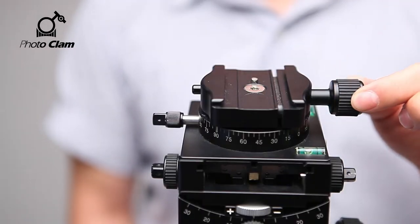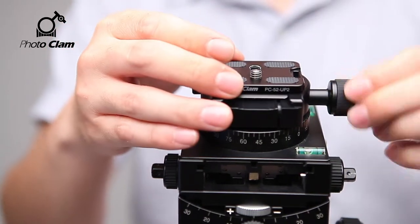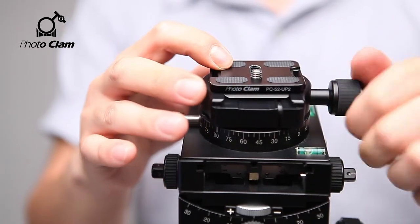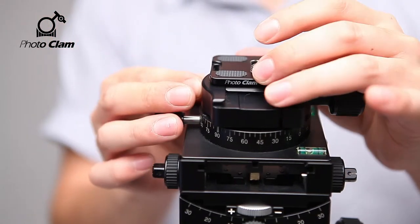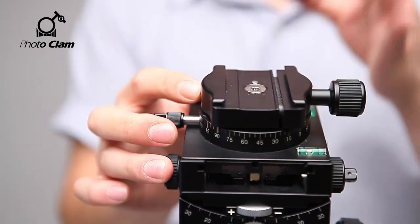Here's the quick shoe knob. If you turn and lock it, the plate is fixed. Here's the safety pan — even if the quick shoe knob is loose, the plate will not fall off but will grab onto it. The Multiflex Geared Head is a high-precision device with smooth operation, suitable for large-sized cameras with substantial weight and volume, as well as mid-sized cameras and DSLR cameras.